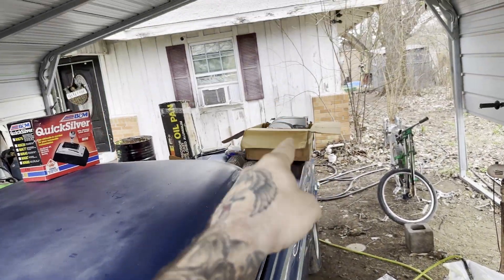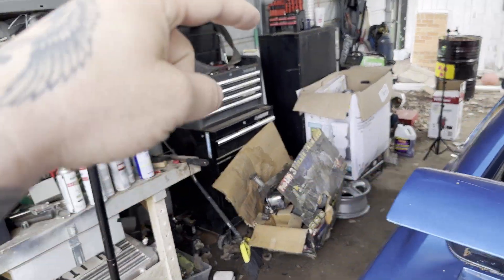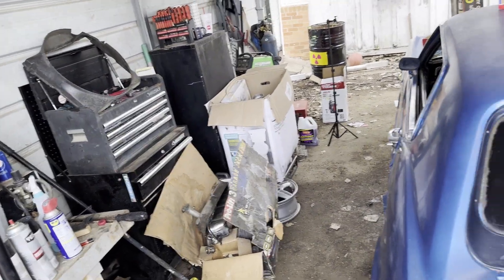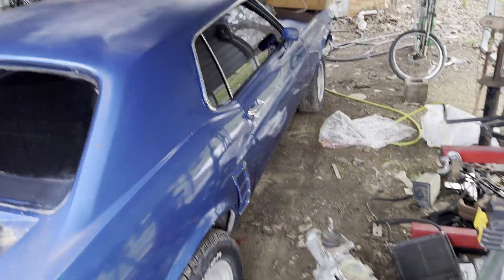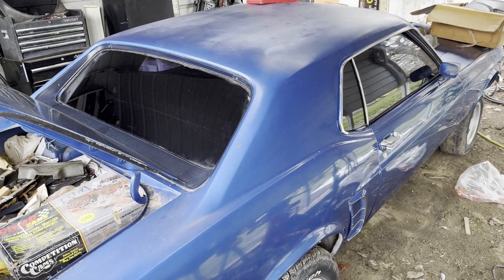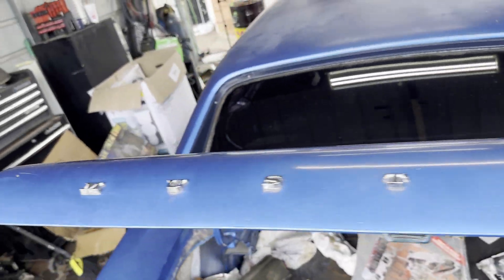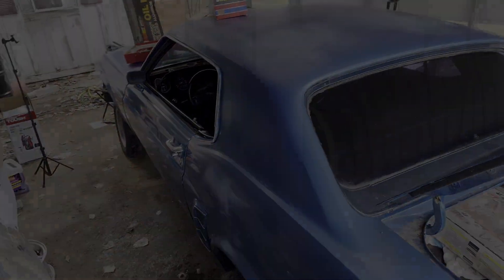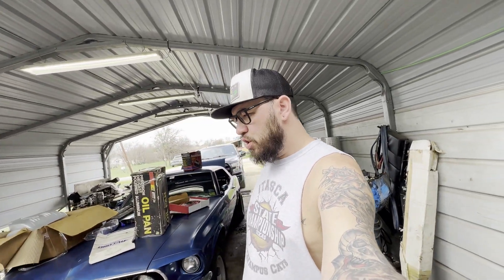So all I have to do is buy a long block with a good set of heads, run that intake, run those fuel rails with the fuel injectors — oh yeah, we also got two brand new sets of big fuel injectors in that box too. The turbo kit, the exhaust already hanging under the car with Flowmasters that I can repurpose, and this transmission — and I'll have a twin turbo six-speed small block Ford '69 Mustang. I don't want to make a race car or a thousand horsepower, I just want a fun little street car. The best part is I started with a motorcycle worth about five grand, traded it for a two-door Tahoe, found some issues with it, listed it for $6,500.